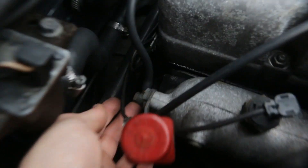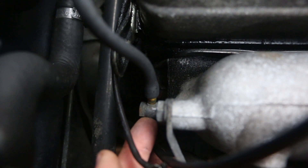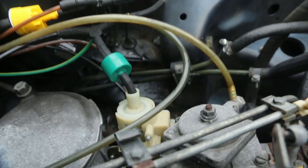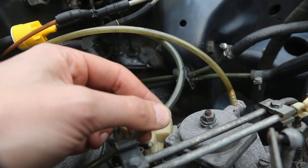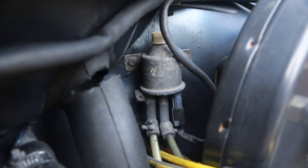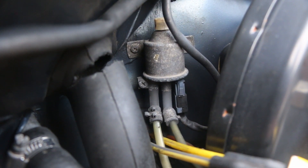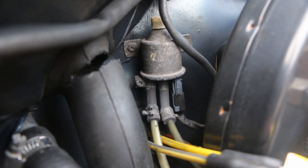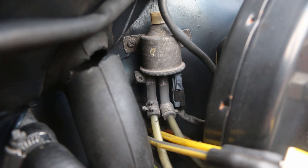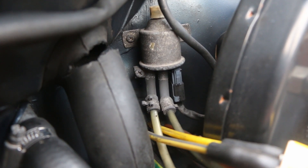This fitting on the back of the manifold — let's trace this line up — comes around here and up to this thing on the side of the firewall. That is the Overboost Protection Solenoid. Normally it allows pressure through, but if it detects an overboost condition it shuts off and bleeds the boost to atmosphere.